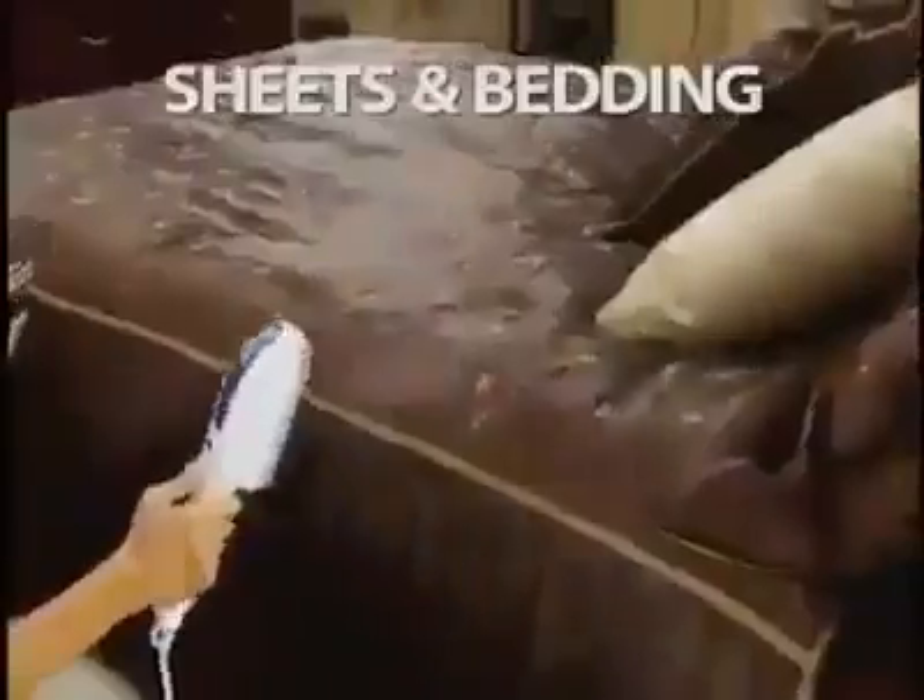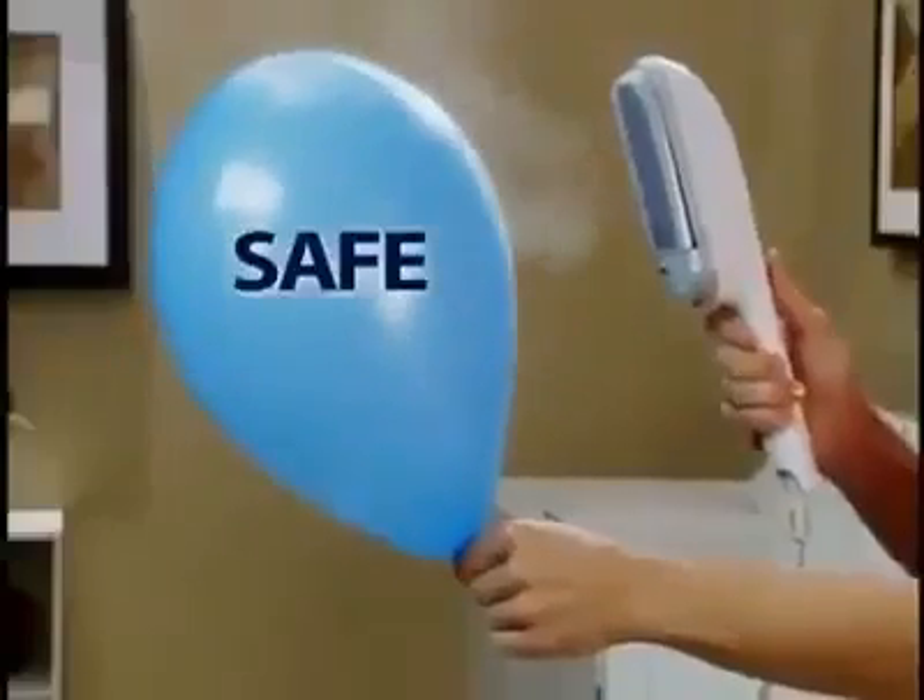And it's not just for clothes — tablecloths, sheets, and bedding. It's safer for you and your clothes.